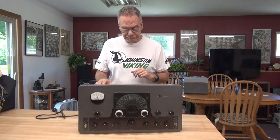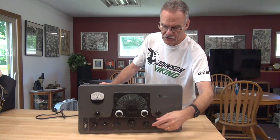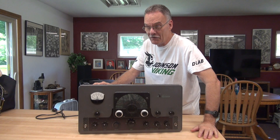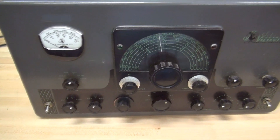So the story on the Valiant - it came from Detroit. The guy had never had it opened. He said the band switch was stuck, which I have freed up, but there's a real problem underneath. Somebody went relay crazy. Wait till you see this one. Let's give the Valiant a look over.